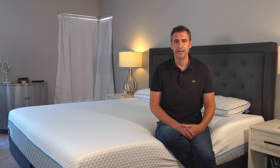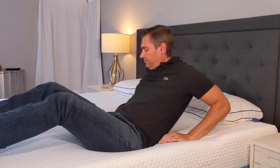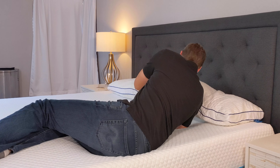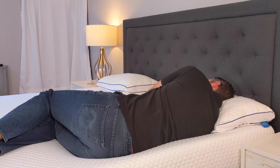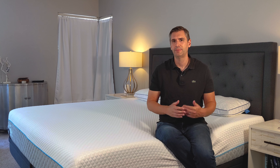It's a very supportive mattress at the same time. I think side and back sleepers are really going to appreciate this mattress. Stomach sleepers could also sleep on it — just keep in mind, if you're over about 200 pounds, it may not provide enough lumbar support and you may notice a little bit of strain on your lower back. So if you're a stomach sleeper, you may want to go a bit firmer.